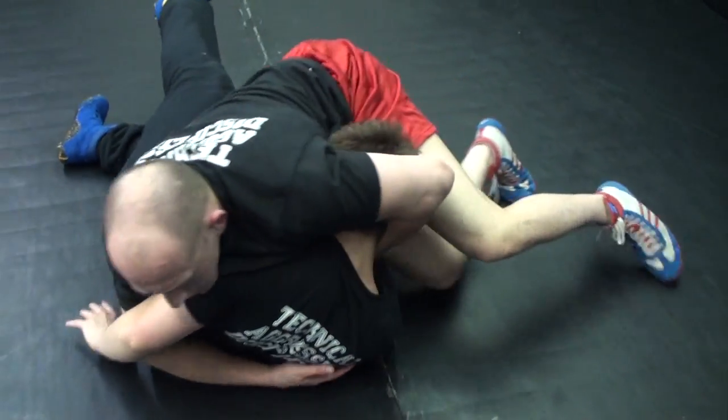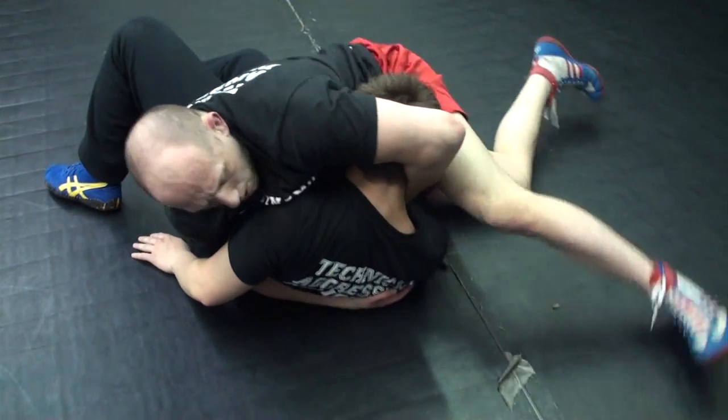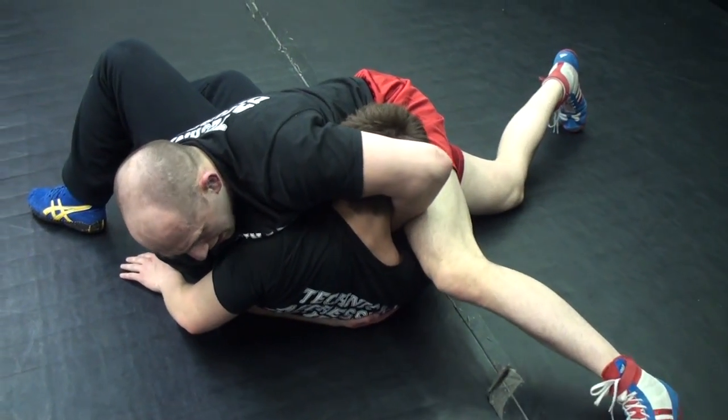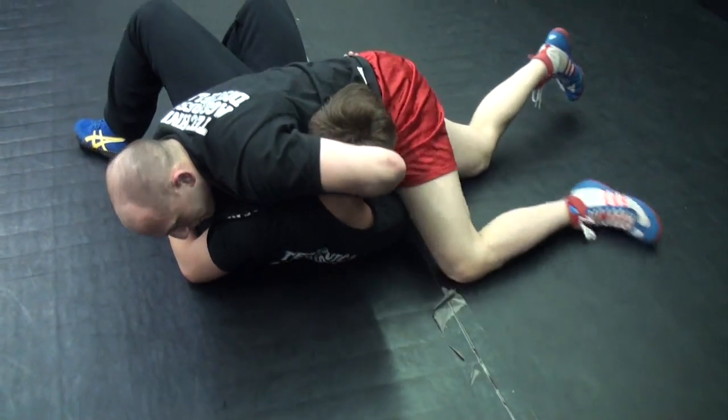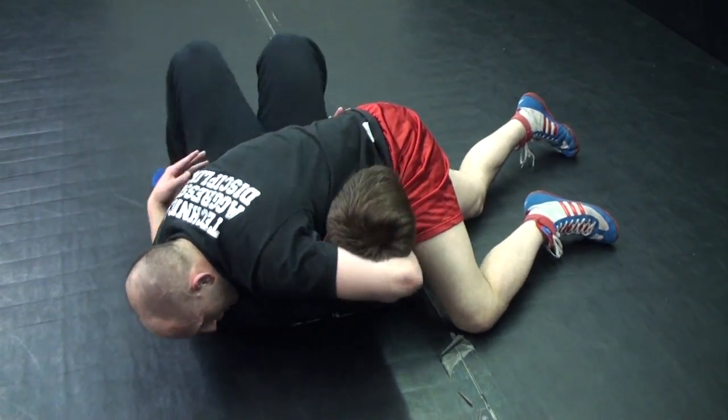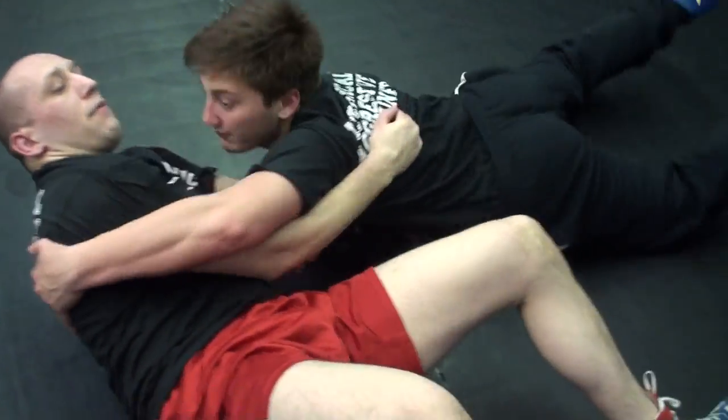We can crunch that neck up tight and I can look to get my full post leg up so he can't bridge — I'm probably going to end up putting my head on the mat. If he tries to bridge, my post leg will stop him. If I run that post leg, he'll bridge through and I'm probably going to get reversed.